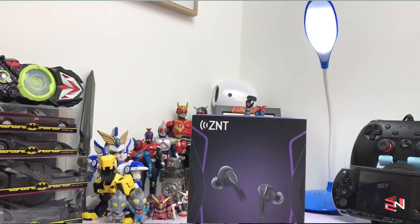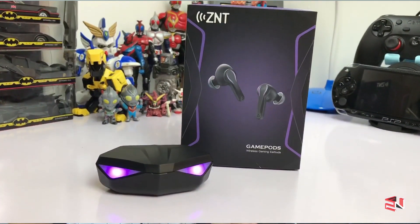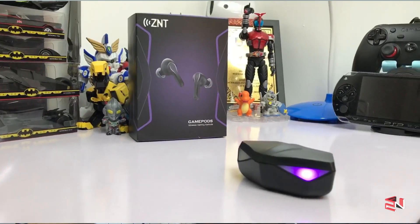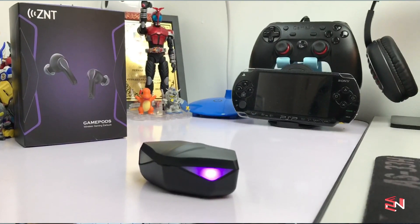ZNT claims that the gaming performance latency can be reduced to as low as 65ms, which is quite impressive. However, I noticed it only uses the A2DP Bluetooth protocol. ZNT also claims this earbuds uses a PixArt chipset, which is capable of reducing latency during gaming or video streaming. Later I will cover the sound quality, call performance, mic test, battery life, and most importantly, the gaming mode latency. Let's unbox the ZNT GamePods!